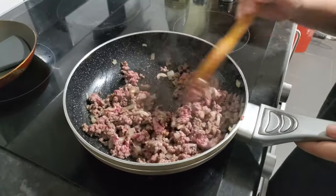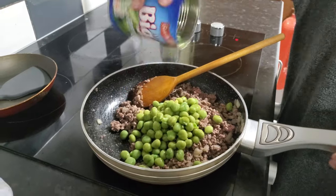I start with the preparation of my minced beef, which I sautéed with salt, pepper, peas, and onions.